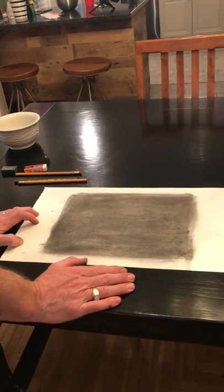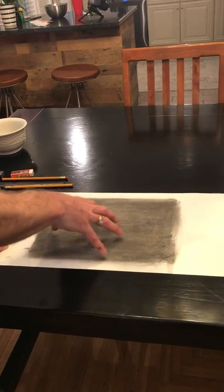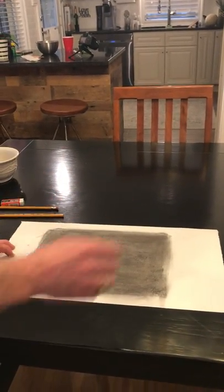The kind of drawing we're going to be doing is called a subtractive drawing, so we're starting at about mid-tone. If black was 10 and white was 1, we're at about a 5 or 6 right here. So we don't have our highlights and we don't have our black lowlights — we have kind of right in the middle.